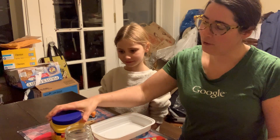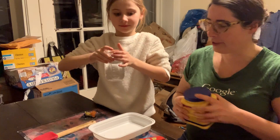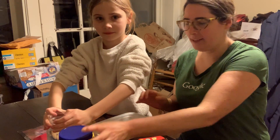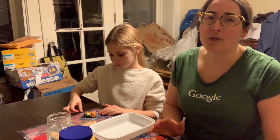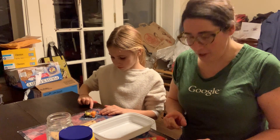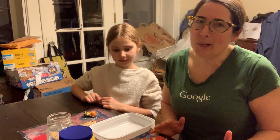We are going to use some cornstarch and some water. This can get a little messy, but the cleanup is easy. Cornstarch is usually pretty easy to clean up, but we are using a messy mat on the table, and you can also use a placemat or put some newspaper down.